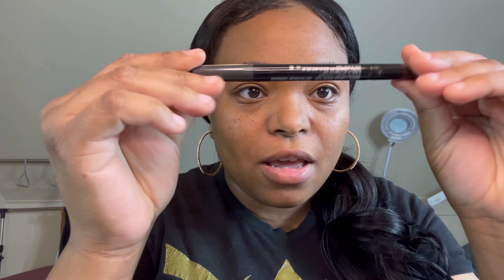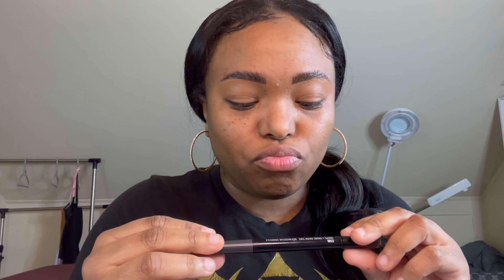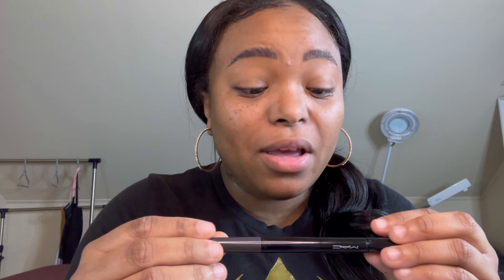I already filled in my brows — I used my brow coat brow pencil and my MAC Shape and Shade brow tint. Before I do anything with my eyes I'm going to do my face really quickly, and I'm probably going to speed through it or cut it out.